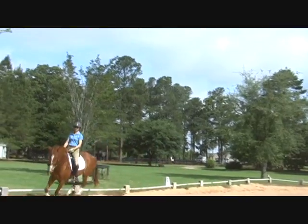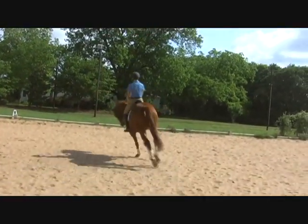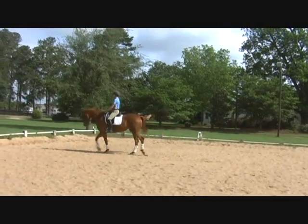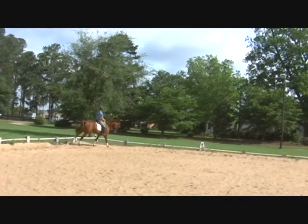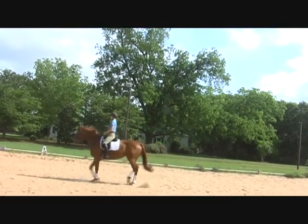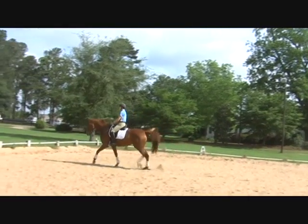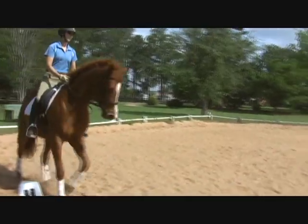That's it, take your time. Good job. I don't know if this video will do you any good because I keep looking up and then she's not in the frame anymore. Good — a little more outer aids. Good, now prepare again, walk earlier, and walk now. That's it, and canter left. Good.